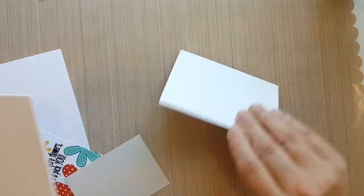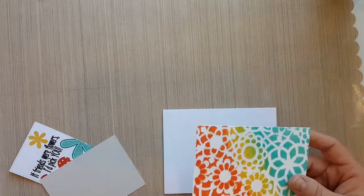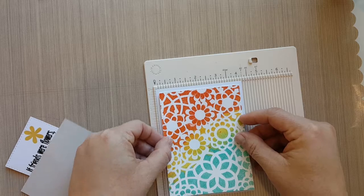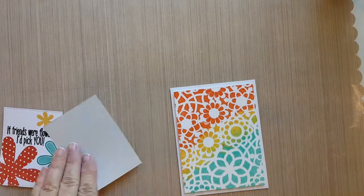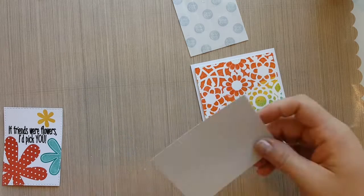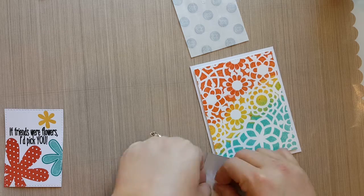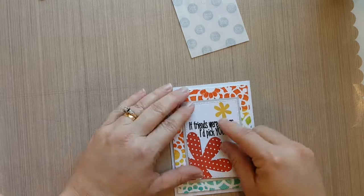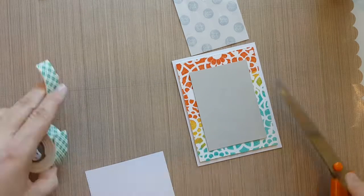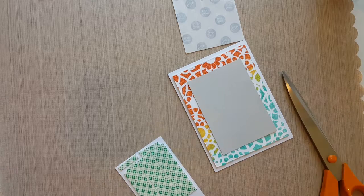I'm cutting some light gray cardstock to mat our stamped card panel. Once that's done, I'm going to add some fun foam to the stenciled card panel, then add some mini dots to the gray and adhere those to a four-and-a-quarter by five-and-a-half inch top-fold A2 card. Then I'll take some 3D mounting foam and add it to our stamped panel to go on top of that gray cardstock, and layer everything down to the card base.